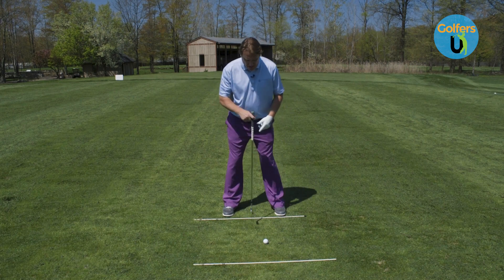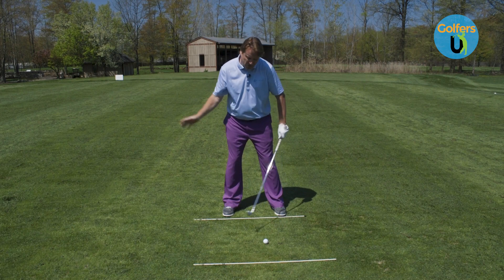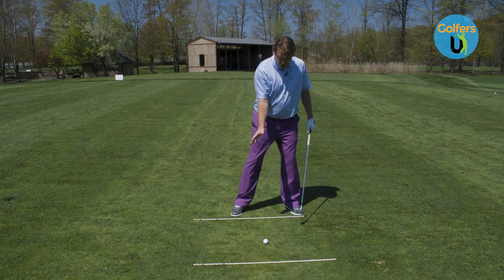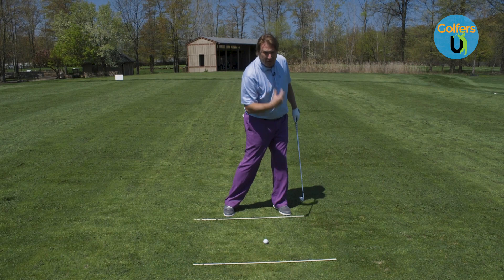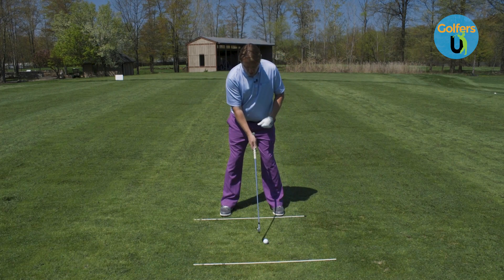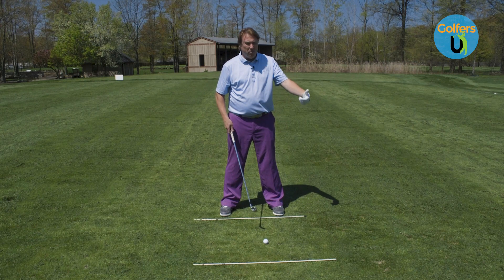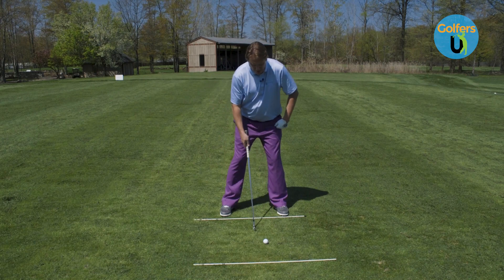Number one is ball position. I like to see the ball position just off the logo or maybe a little bit back. We're going to strike down on this golf ball, but I don't want the ball too far back — middle or back — because that doesn't allow us to have any lateral movement towards the target. So right around the logo or just a tad behind that, depending on what iron — pitching wedge all the way down to five iron. We can move it a little bit, but I don't want that ball position moving too much.